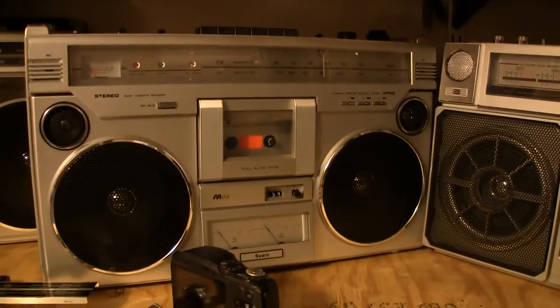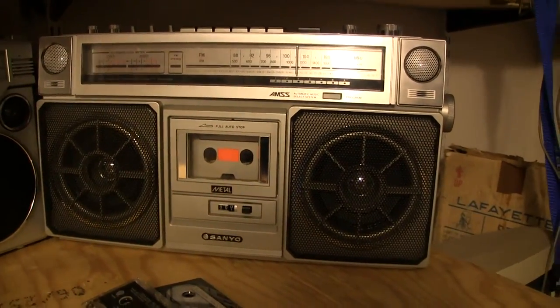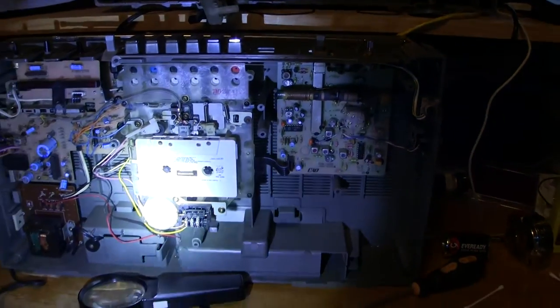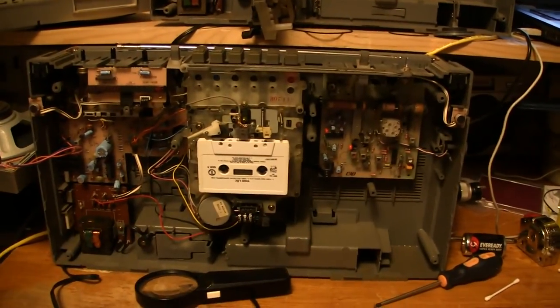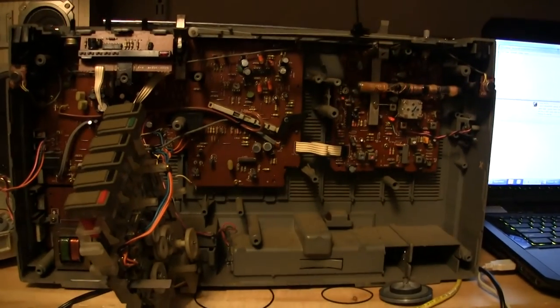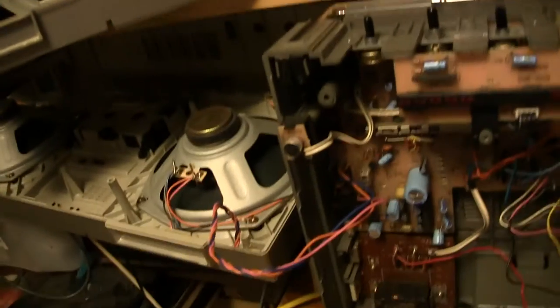Here are some more Sanyos. This one says Sears but it's really a Sanyo — $99.75. I've had fun. Let me turn the light off and give you a view — that's what it looks like. That's the front of this one and that's the front of this one.